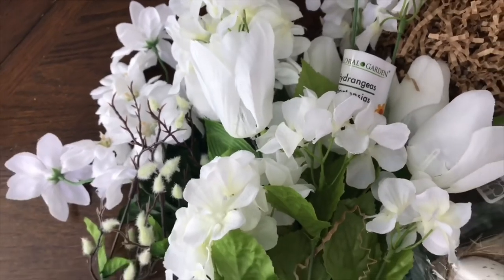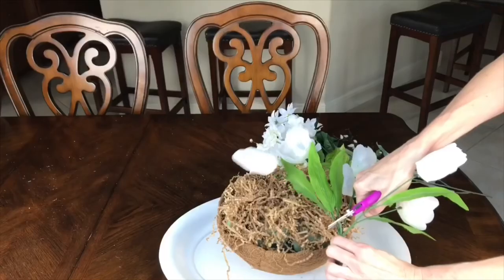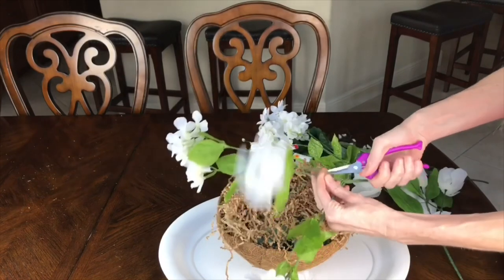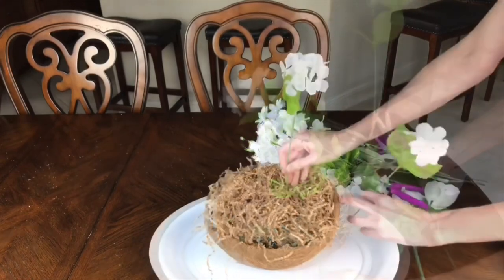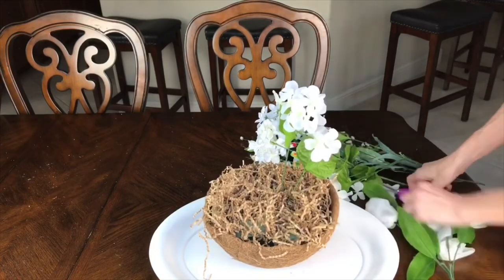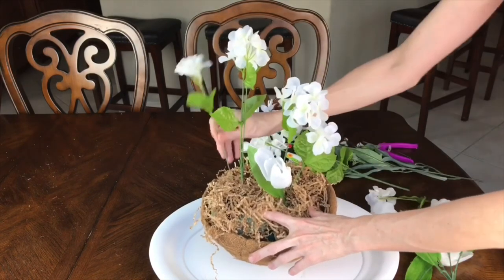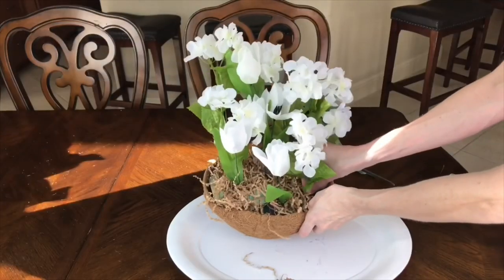All of my flowers and greenery are from the Dollar Tree. I took my stems and trimmed them into little segments, keeping a lot of the stems long and trimming some a bit shorter. I began to add my flowers to my foam, starting in the back with my tallest flowers and working my way forward, adding shorter flowers to the side and to the front until I had a dome shape.